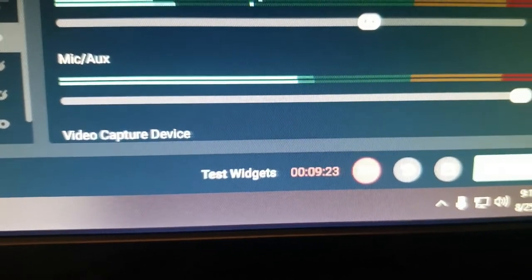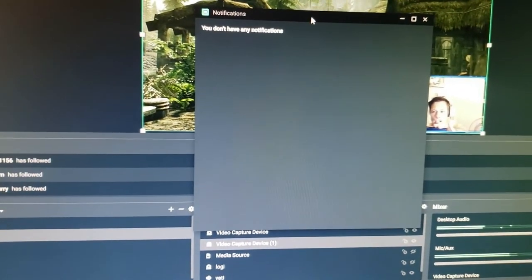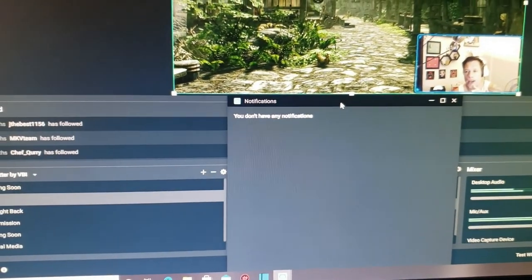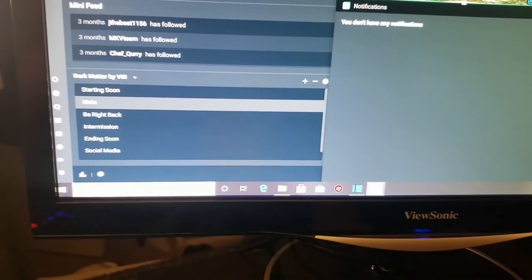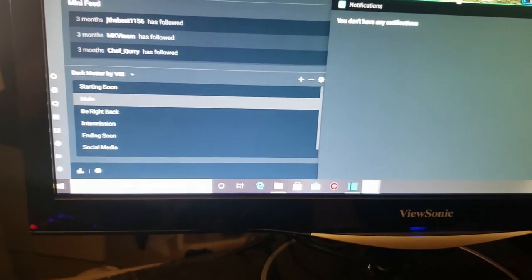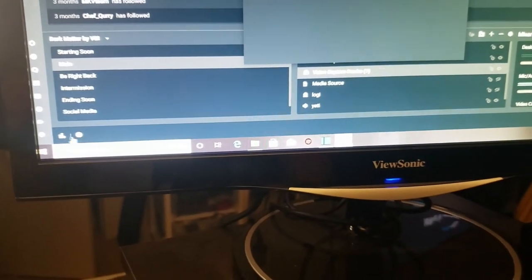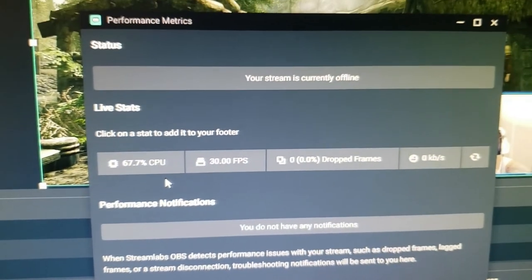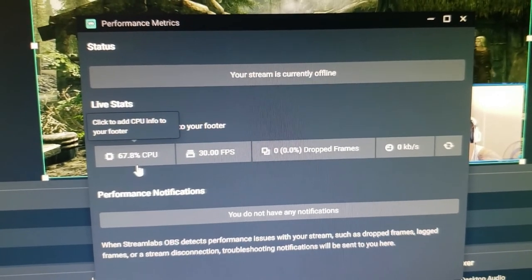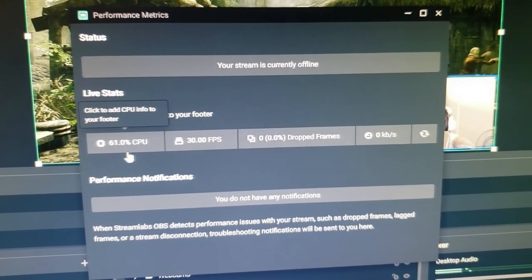I've been doing my test stream and I haven't dropped any frames. I have really high internet, but my Xbox is lagging just a little bit. I believe that's due to my Call of Duty update and a lot of stuff going on. But I'm putting all this on the CPU and it's just a little over 50%.